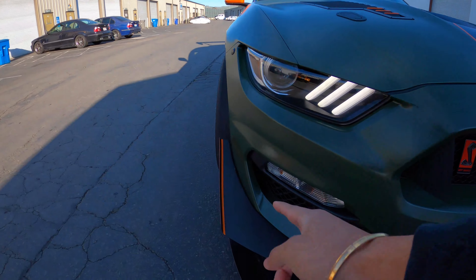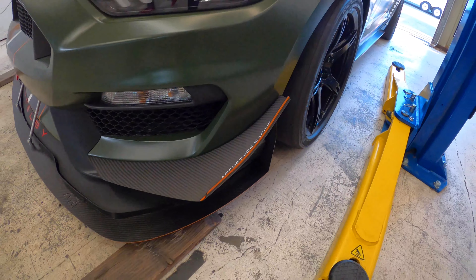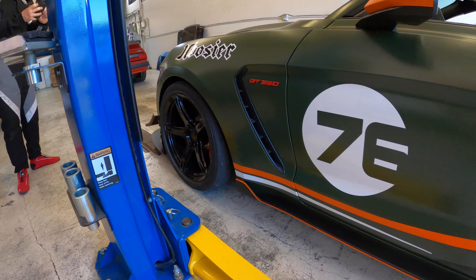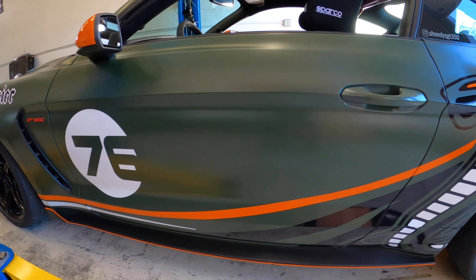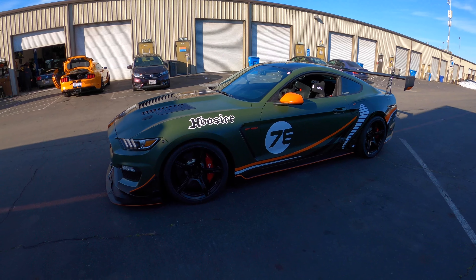As you can see we have the Archetype canards right over here — all carbon fiber — and the massive splitter. Right away you guys are definitely able to tell it's a unique color scheme done by Vamaro SF, which is a full custom wrap done to the car: this military green with orange and white, which looks super cool.